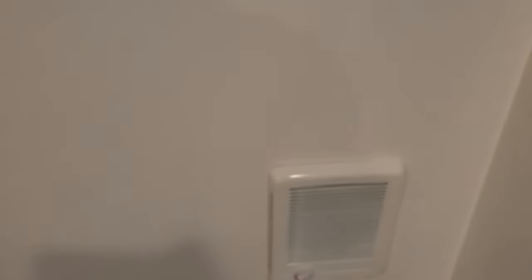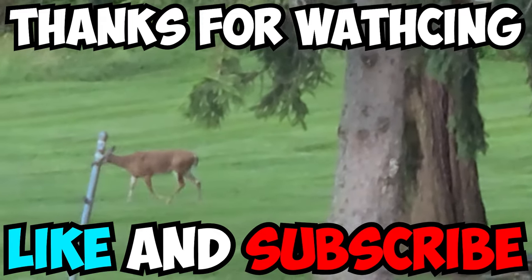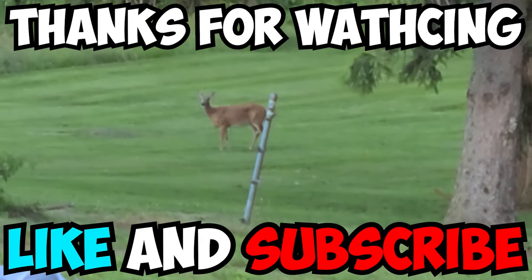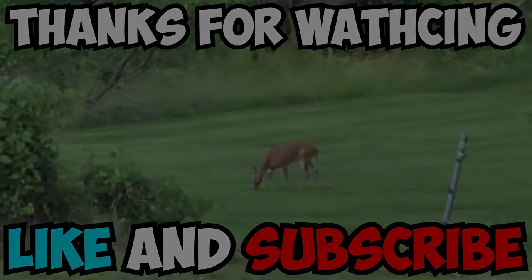Thank you for watching Handyman Land — like and subscribe. There you have it. That was my video on a cadet wall heater that I filmed back in 2020. I'm finally able to share it with you. I have many more videos, so like and subscribe, hit that bell icon. And behind me is the soon-to-be Handyman Land workshop, so stay tuned. Thank you for watching.